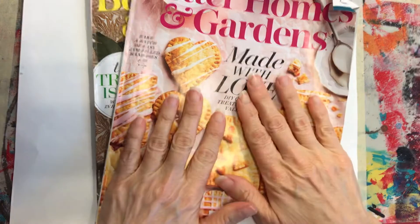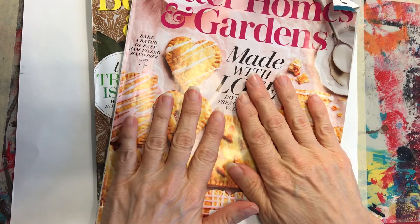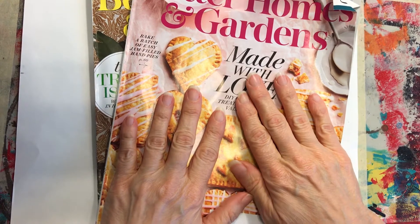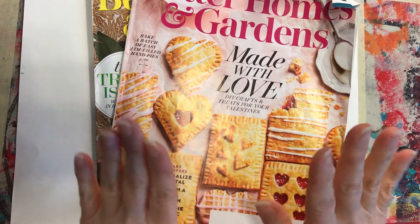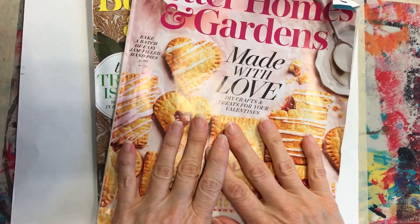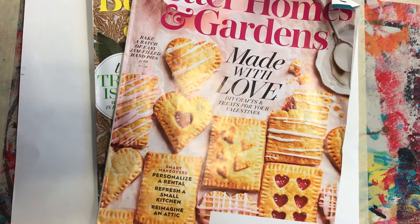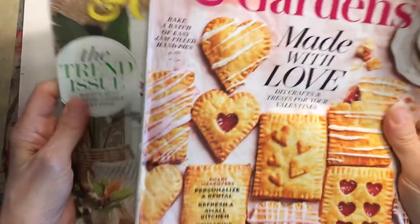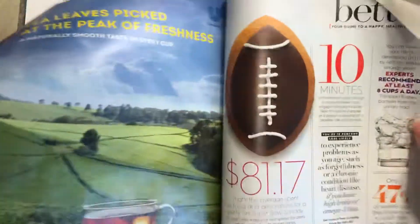Make sure you talk to mom and dad — whoever the magazine belongs to — and get permission to use it, because we're tearing pages out and cutting pictures out. We don't want mom and dad to get upset because you went into something they were still using. So make sure you chat with them first.